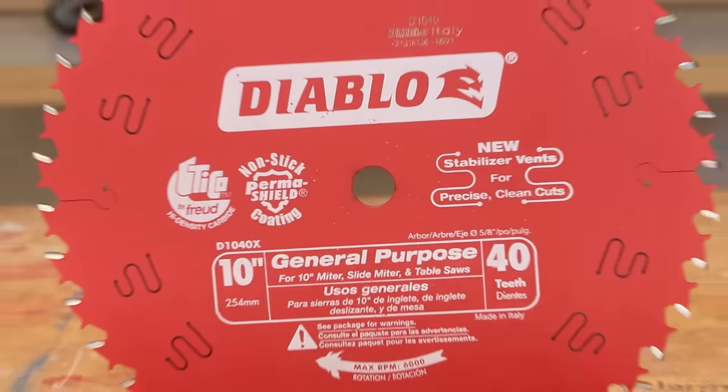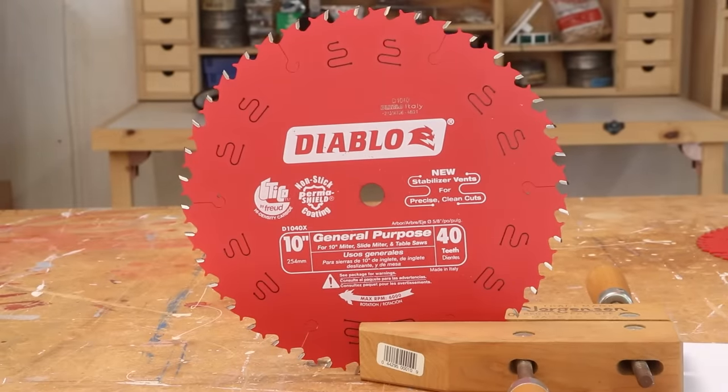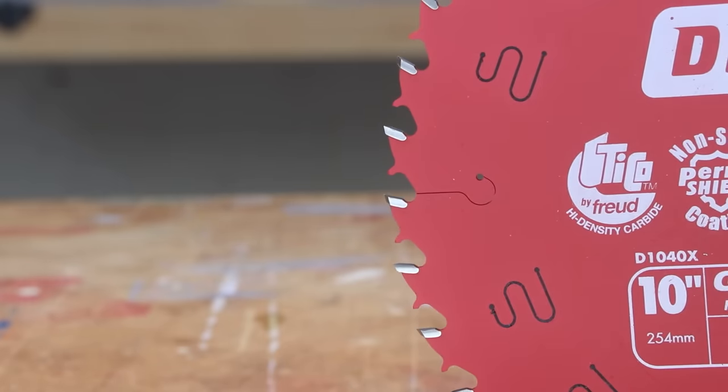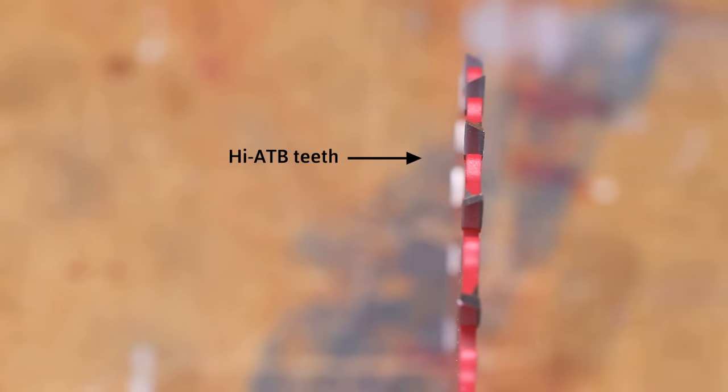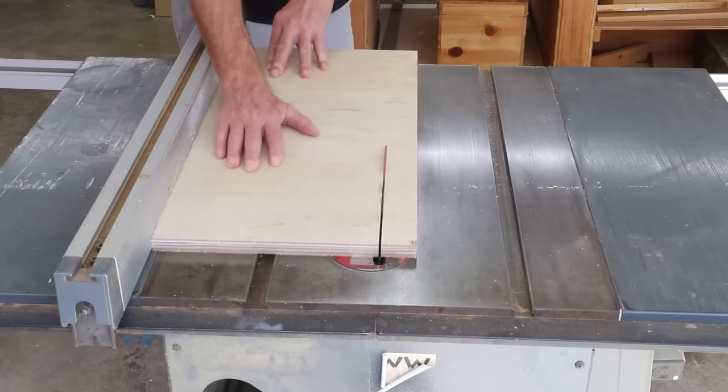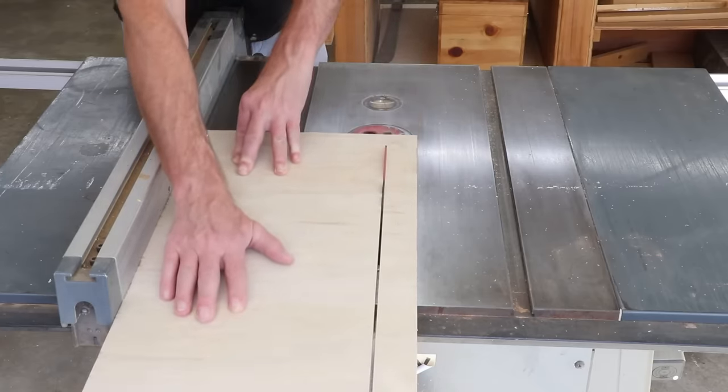The general purpose blade combines the features of a combination blade, but it has 40 teeth instead of 50 and they're all the same — there are no flat top raker teeth. With fewer teeth evenly spaced, the blade has room for some pretty deep gullets, making rip cuts a breeze, probably a little faster than combination blades. Another big difference is that general purpose blades usually have high ATB teeth — in other words, the bevel is at a much steeper angle, usually about 30 degrees. This produces cleaner cross cuts than the combination blade, as well as cleaner cuts on plywood, especially hardwood plywoods with that paper-thin top veneer.